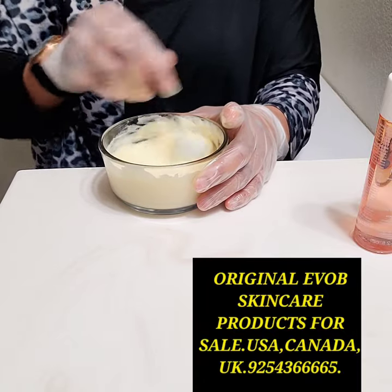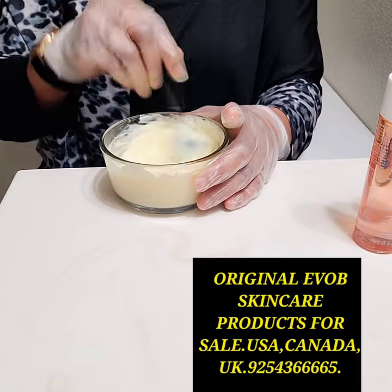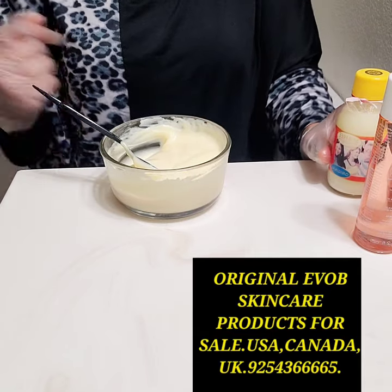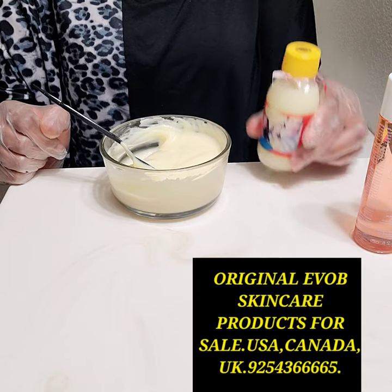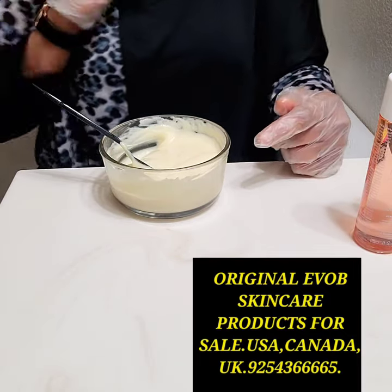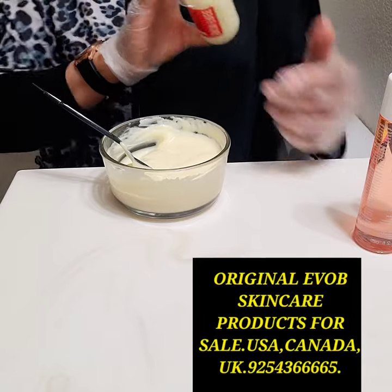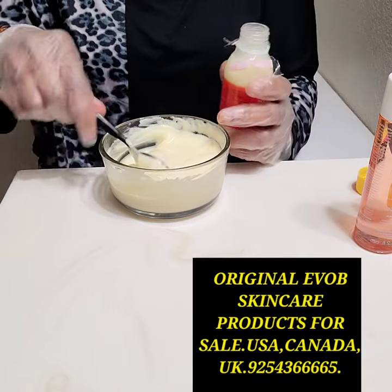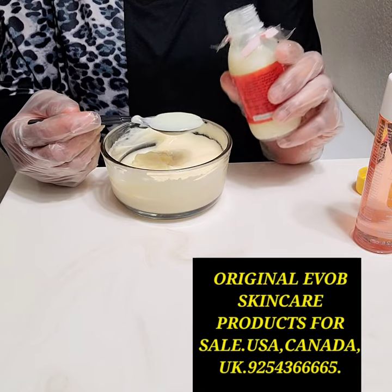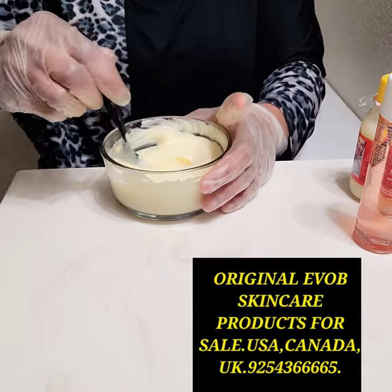It's mixing like custard. The last product I'm adding to this mixture is the almighty Skin Free Milk. I'll shake it first before pouring. I'll be using a spoonful as well — and that's it. We're done mixing.